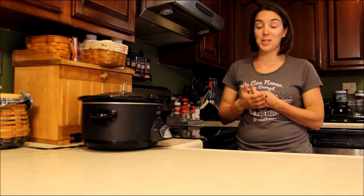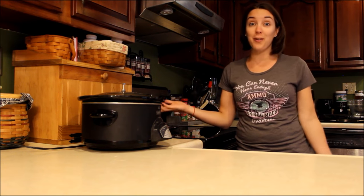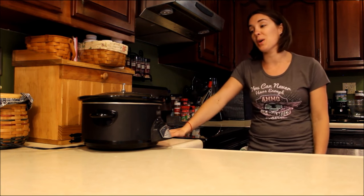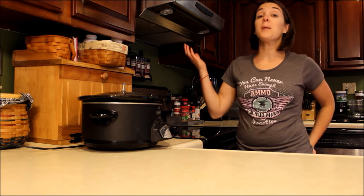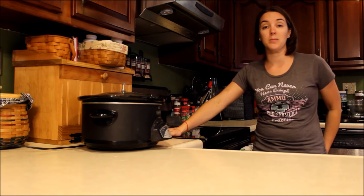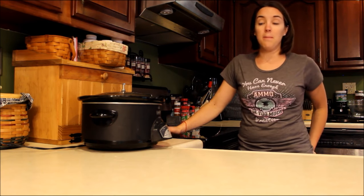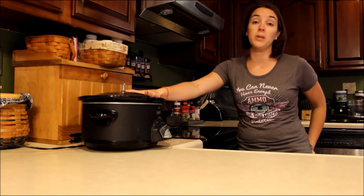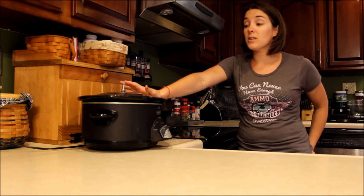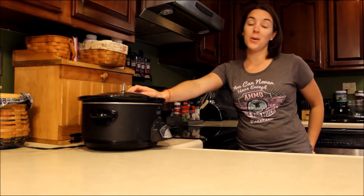I do understand that people are busy and that it's really hard to make food for your family, let alone food for your dogs too — and your dogs are part of your family. I know it's hard sometimes just to get dinner on the table for the kids and my husband, let alone having time to make homemade food for our dogs. So if you struggle with that too, crock pot recipes are a great option. I will see you guys back next week with a dog treat recipe. Have a great week guys!